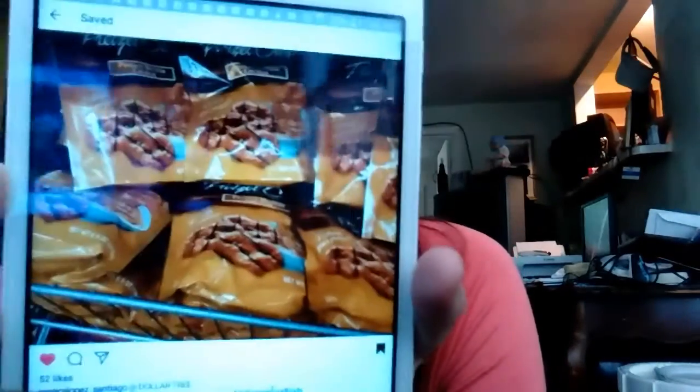So I'm looking for these pretzels — they have caramel and chocolate on them. I always get the original ones that have the blue ones and I love those pretzels.